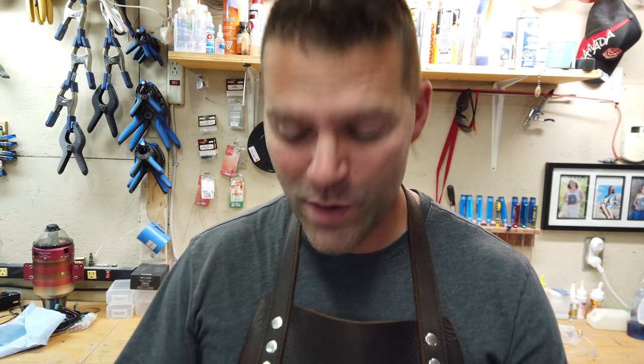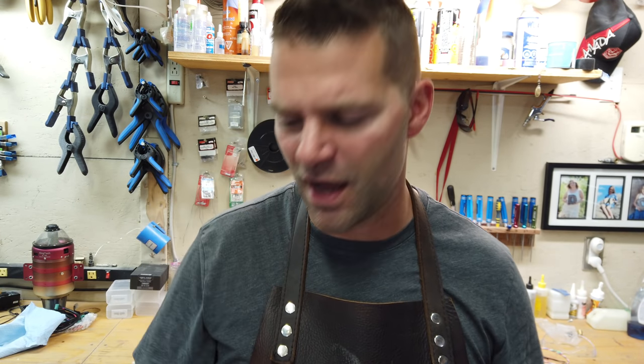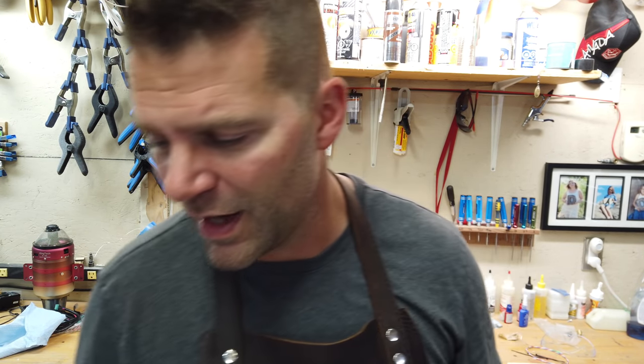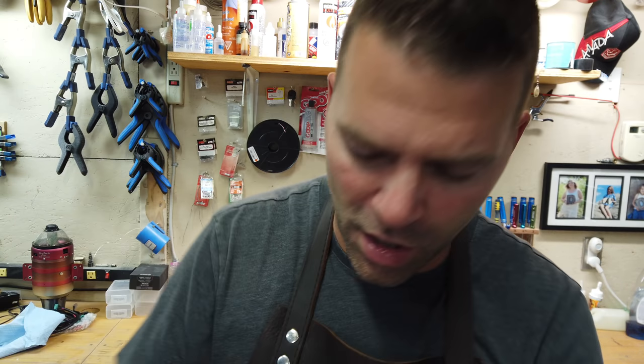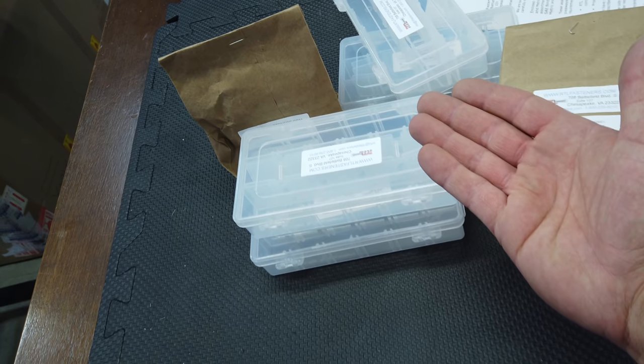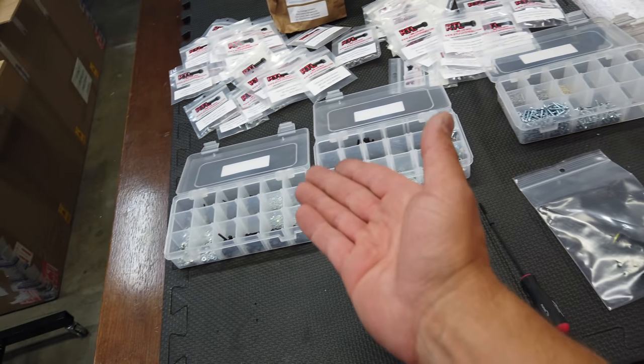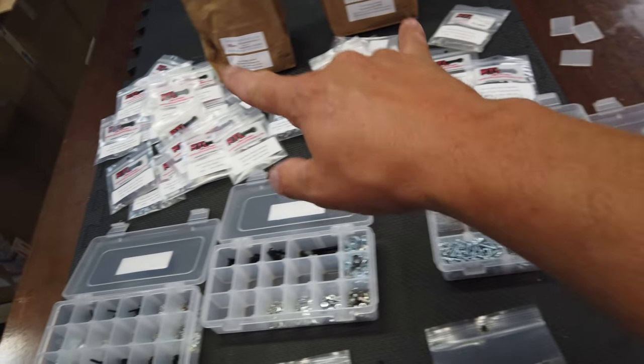That brings up today's video sponsor, who is RTL Fasteners. I've been using their stuff for a long time and recently we have partnered up to get you guys a discount. If you've never dealt with RTL Fasteners before, head to their website at rtlfasteners.com. If you put an order together and use my code, you will get 30% off your order.